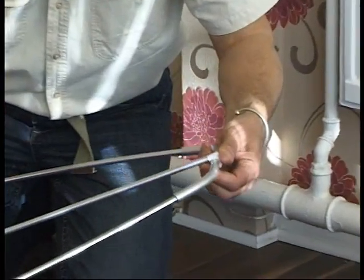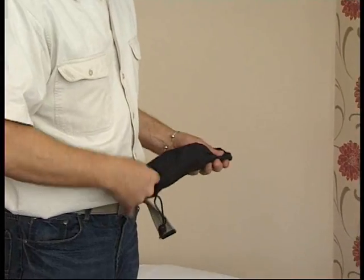Freestander can be put up in seconds. It's lightweight, approximately 300 grams. I would like to demonstrate how easy it is to use.